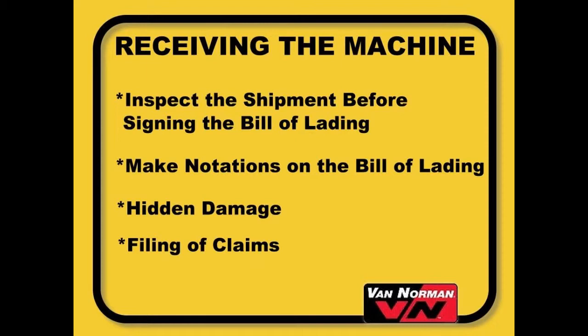However, we cannot assume any responsibility for damage in transit, nor will we be responsible for the actual collection of claims or replacement of lost or damaged merchandise.